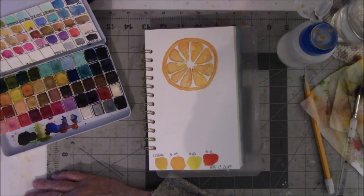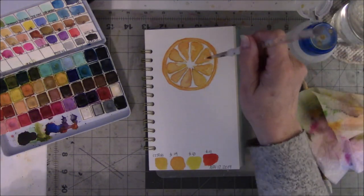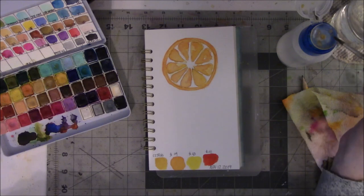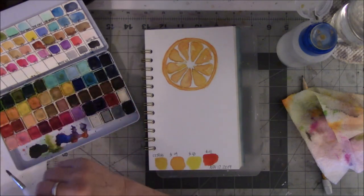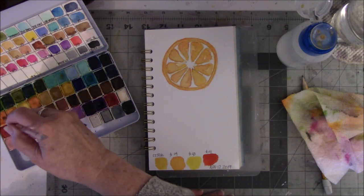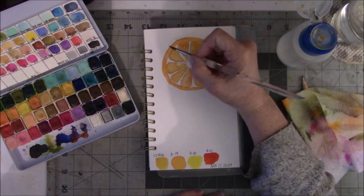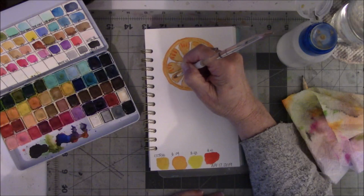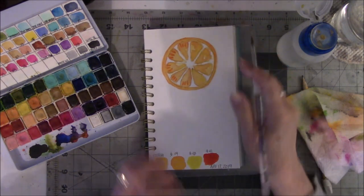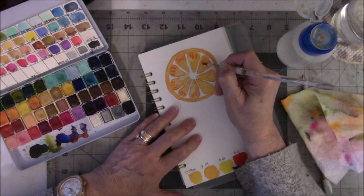It says to take the brush and add some textures with the edge of your brush. In the little tutorial it just shows them making little dabs. I'm not sure I understand what that's for, but that's what it shows, so I'm going to do it. I'm going to use number 04 because that looks like... oh, it's still wet in there. And in the picture he has three — one, two, three.